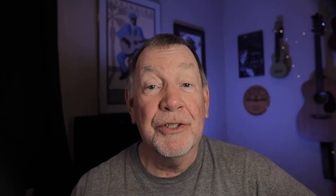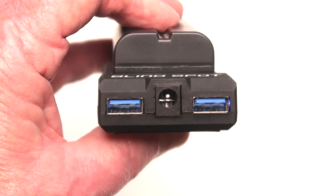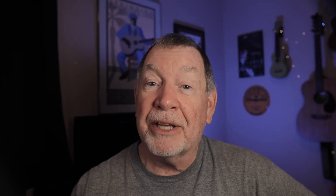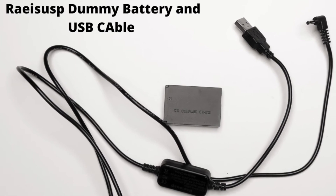The Power Junkie has two USB ports and one DC cable port, and that is for Blindspot-branded dummy batteries. Blindspot makes dummy batteries for a variety of cameras, but they don't make one for the Canon M50. So to use the Power Junkie with the Canon M50, you'll need to use the RaceUp DC coupler or dummy battery and USB cable, and plug that into one of the USB ports.